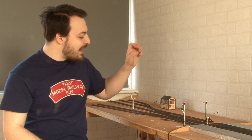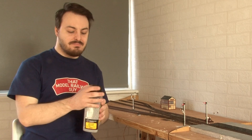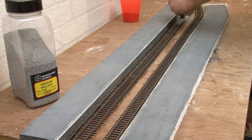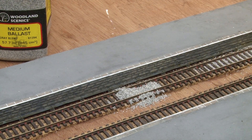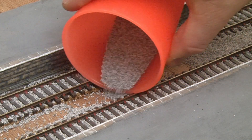Now that the signals are installed and all the point rodding is in place I can finally get on to ballasting the track, which is another big job that needs doing and one that I think is going to make another big difference. The main challenge this time was that I needed to do not just one but two modules. These two sections also have the most track, with one being mostly doubled for the platforms and the other having lots of extra sidings.